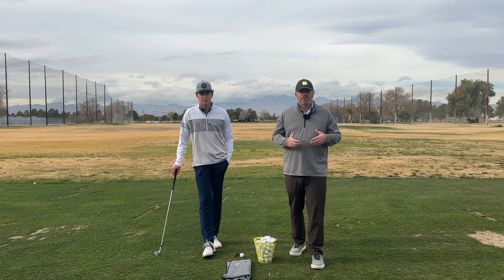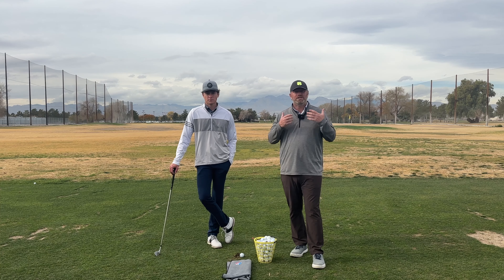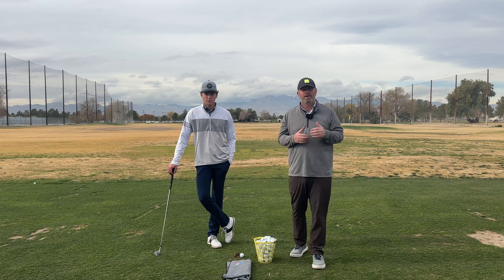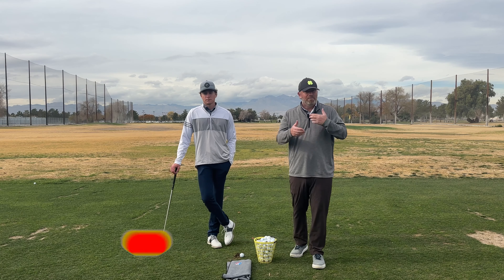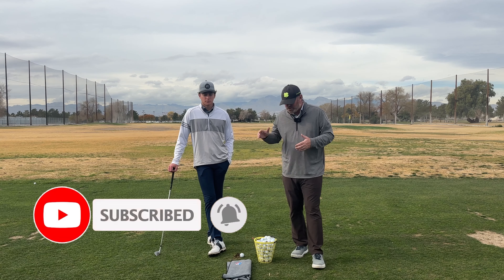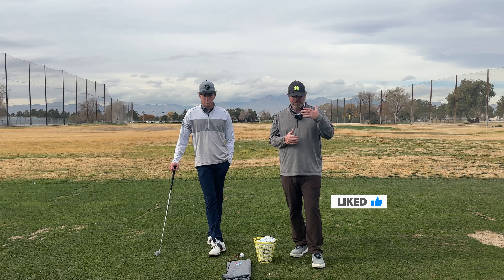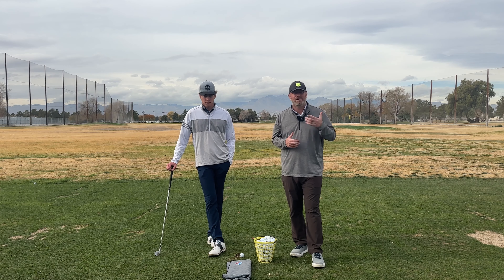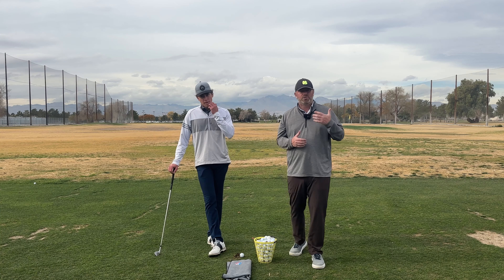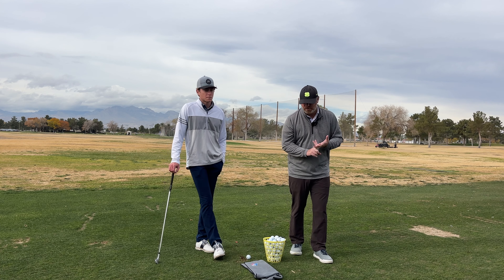Welcome back to Just the Drill. This Saturday we talked about all the elements you need to create spin in your golf swing. You want to be able to get the ball to land on the green, stop, maybe spin back a little bit, and be able to control your trajectory. I'm joined by Max Cooper and we're going to show you some of these great drills. We need to get a descending angle of attack if we want to control spin, loft, trajectory, distance, and spin.